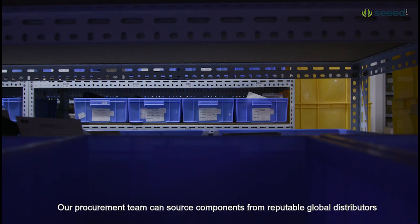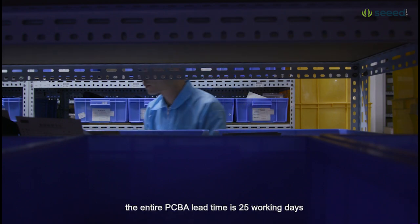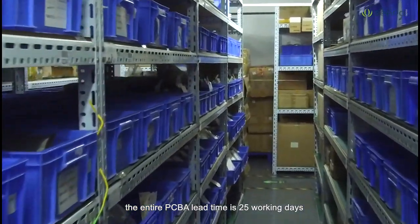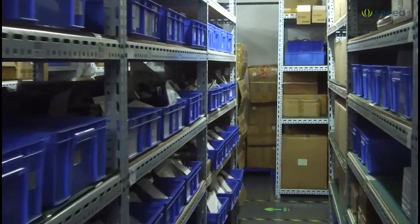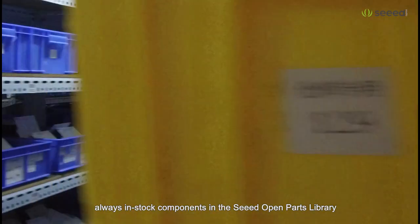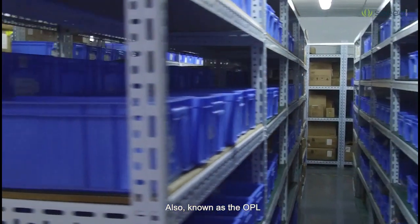Our procurement team can source components from reputable global distributors, in which case the entire PCBA lead time is 25 working days. Alternatively, customers can choose from SEED's selection of locally sourced, always-in-stock components in the SEED Open Parts Library, also known as the OPL.